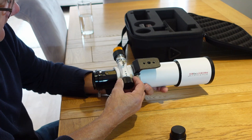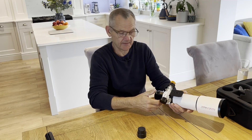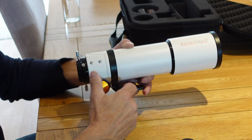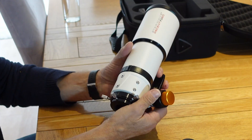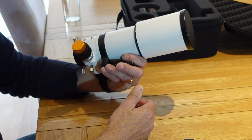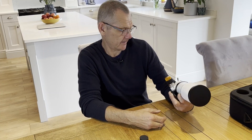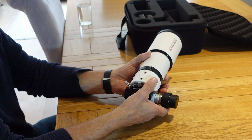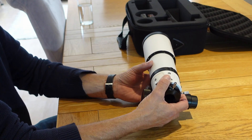I think this has been upgraded for 2024. You can also fit an electronic focuser to this. When the focus tube is right in and the dew shield is retracted, the overall size is just under 30 centimetres, which is very small and handy for travelling — you could put it in a carry-on bag. It's only about 2 kg, but it still feels heavy enough to feel like a good quality scope.